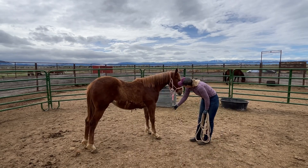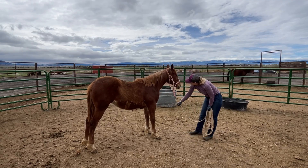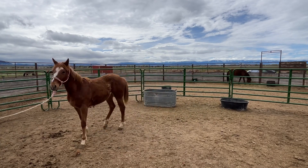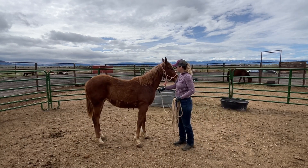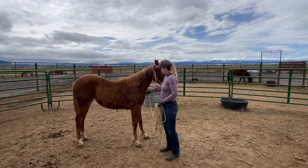Today she was a lot more curious and willing, so she got a better understanding of that. Ultimately I'd like her to be able to put her nose all the way to the ground, but she's just not comfortable with that yet. Since she figured out how to put her head down pretty easily, I went ahead and started teaching her how to back up, one tiny step at a time.